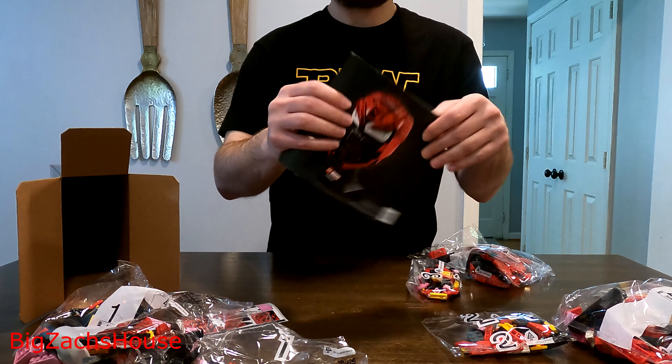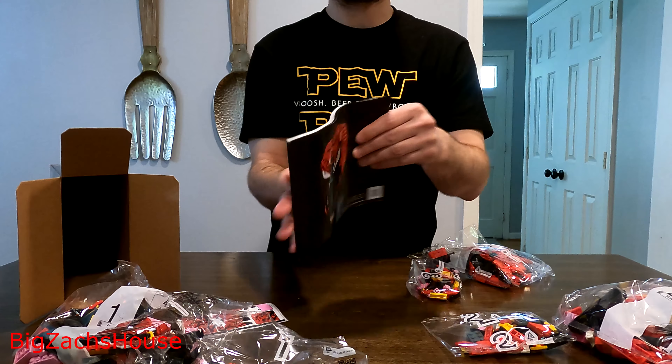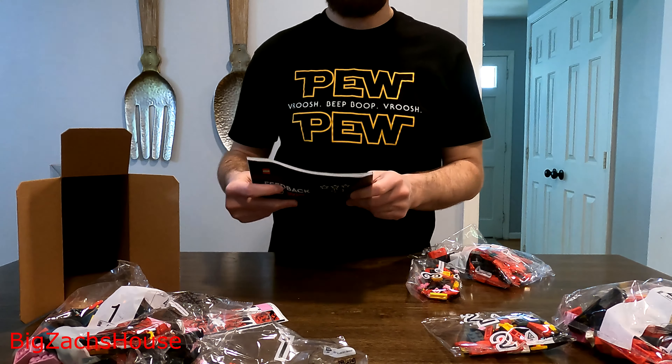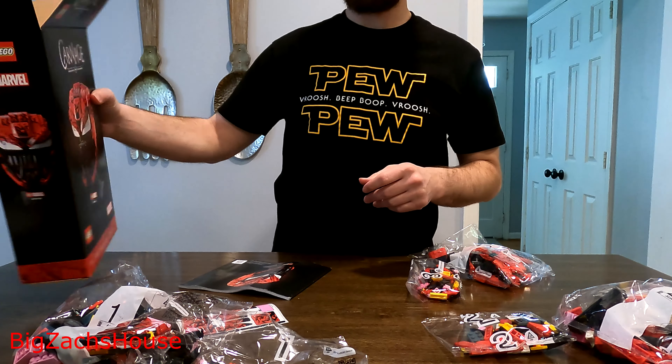So without further ado, I'm going to get into the build. I'll show you guys a little snippet of the build, but I'm going to put a speed build up on the channel as well. And then when we get finished up, I'm going to start with my review and let you guys know all my thoughts.